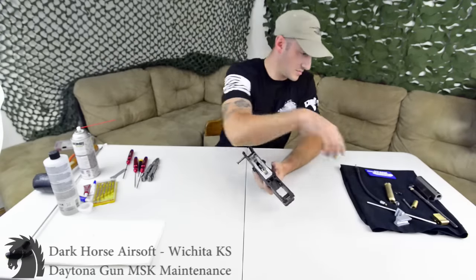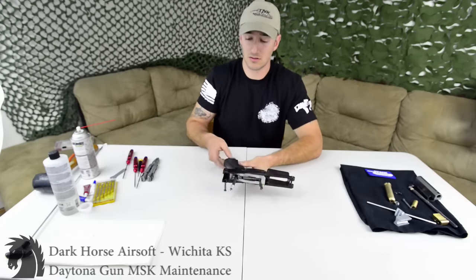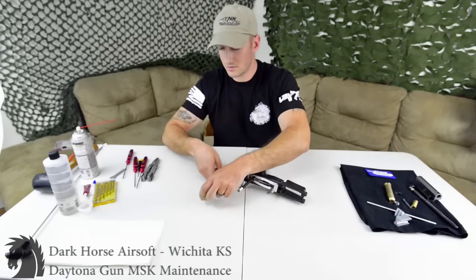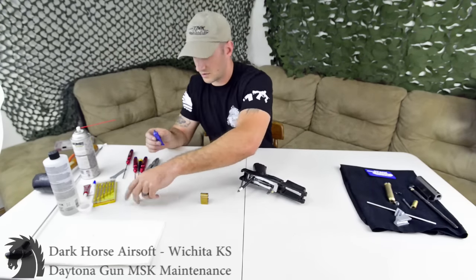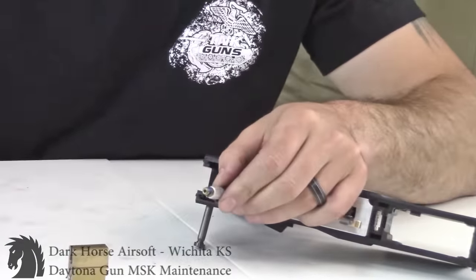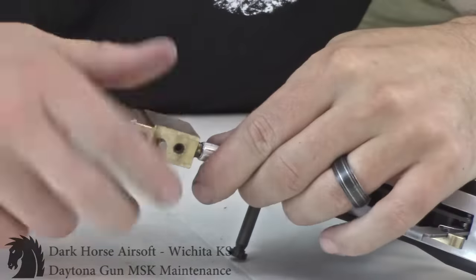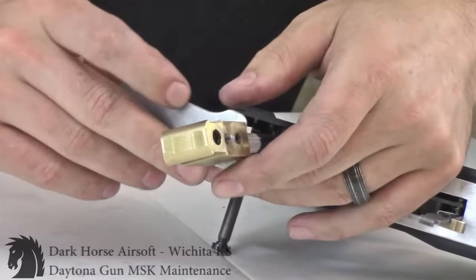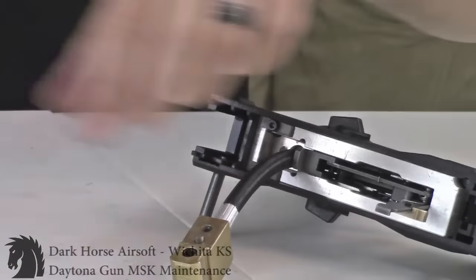Now take your IGL line and feed it back up through the bottom — there's a little hole it comes out of. Grab your valve and get some blue loctite. Don't go crazy with it — a little goes a long way. Don't go crazy tightening it either; the loctite will take care of that for you. Try not to get loctite inside the actual hole. I'm going to hold the line and simply screw the valve onto it, get it hand-tight, then give it just a little bit more with my handy wrench to make sure it's snug.